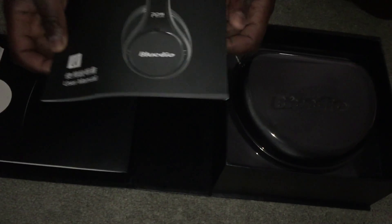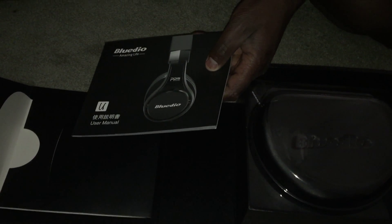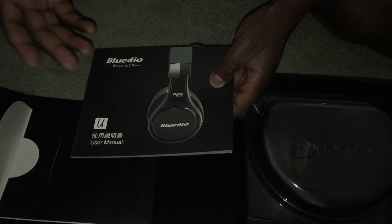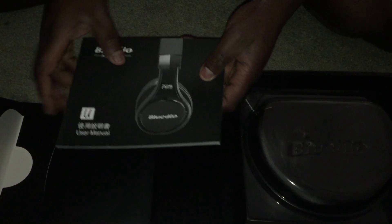On this side you have your manual. For this headphone in particular, I would recommend you go over it. It's only a few pages in English, but go over it so you can actually take advantage of the features. It's going back because this one has to go back — I'm going to order another pair.